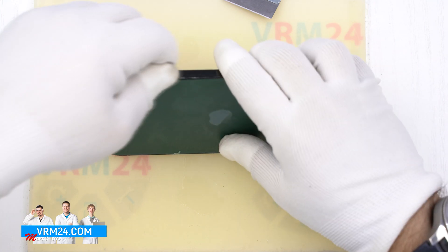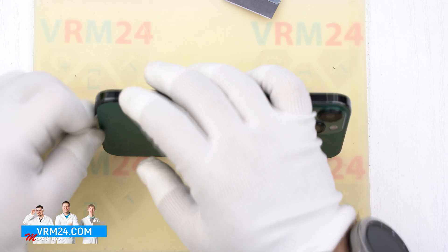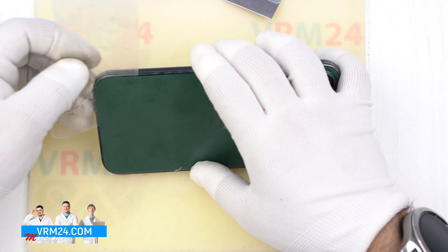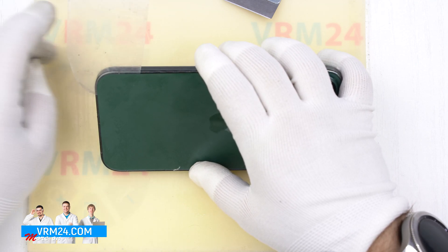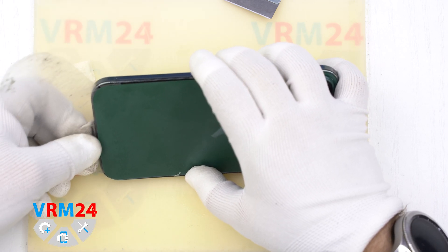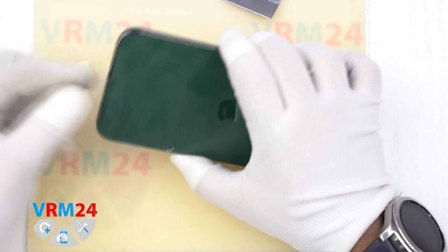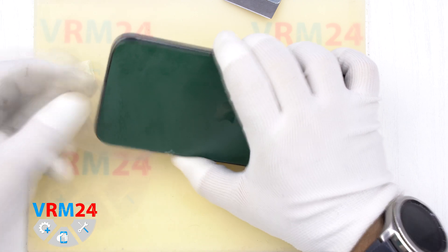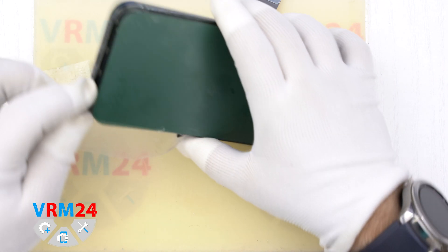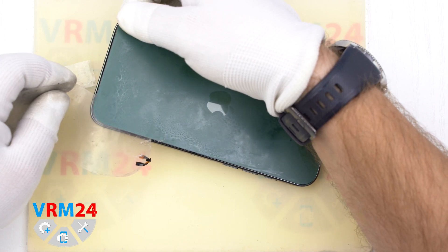We draw the tool along the edge and we can take a larger plastic film. Notice we hooked the antenna band and tore off a piece, so you don't need to push the tool too deep inside.